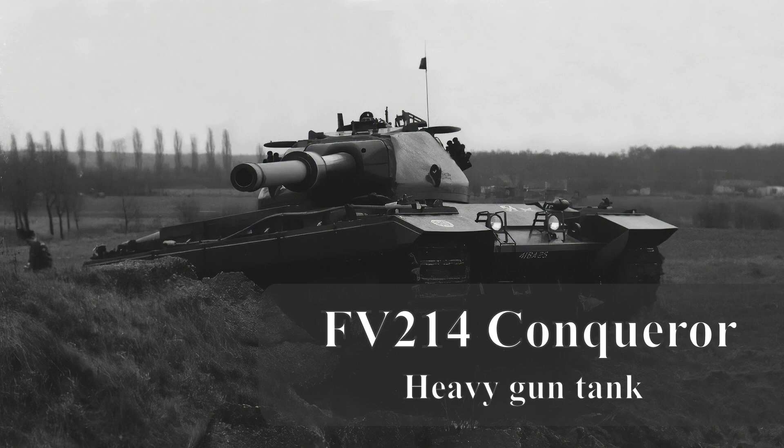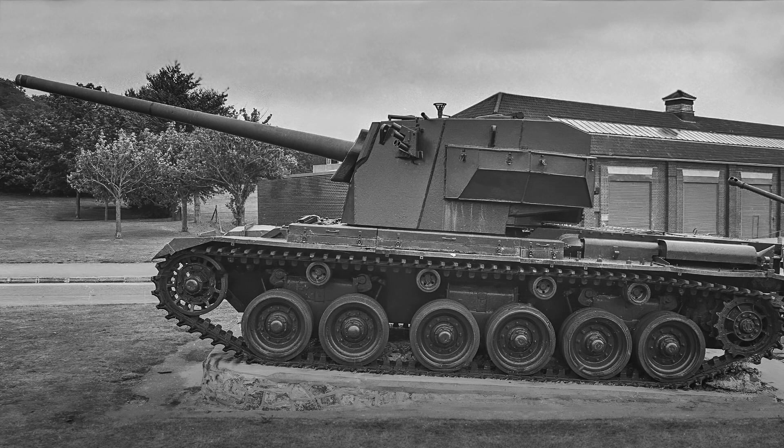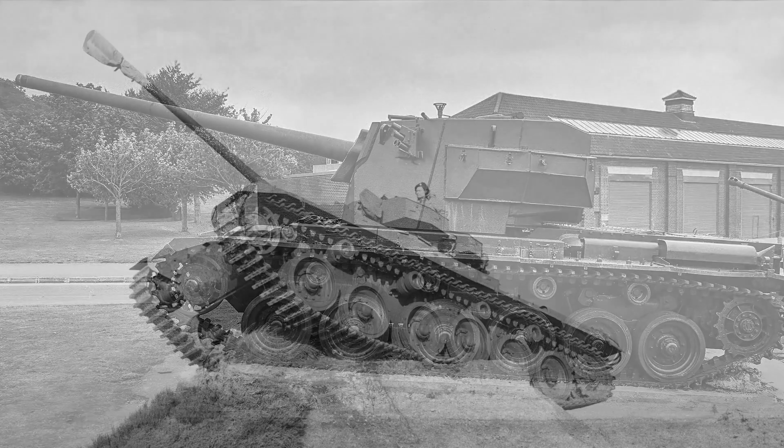The powers that be felt that the UK would have no tanks capable of defeating the IS-3, which they believed the USSR had in large numbers. It was proposed by the director of the fighting vehicle research division that the 120mm gun intended for Conqueror should be mounted on the proven Centurion hull as a short-term counter. This proposal was accepted at a meeting at the FVRDE on 2nd October 1950. The design was influenced by two considerations: the urgency of getting it into service, and the need to produce it without interfering with Centurion 20-pounder production or the development of the long-term Conqueror heavy gun tank.